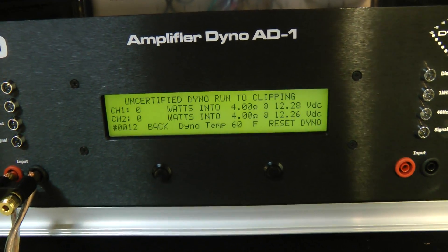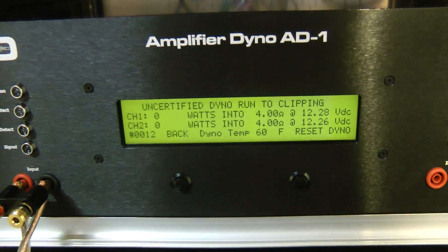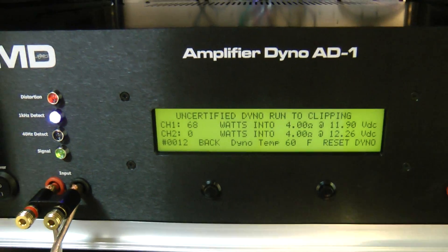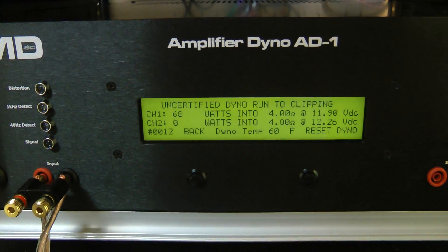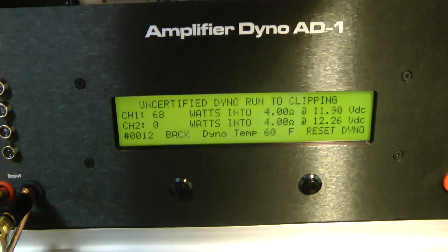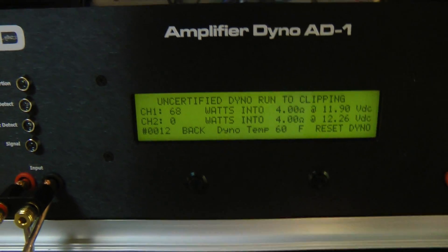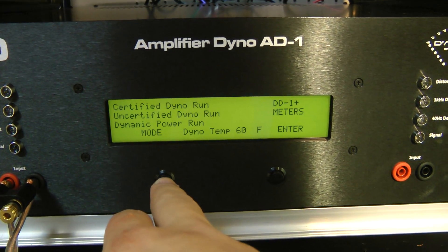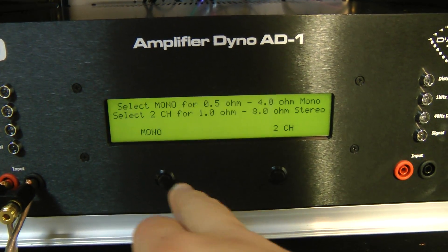Let's see what we can do uncertified, up to clipping — 68 watts! Really pushing those subwoofers hard.